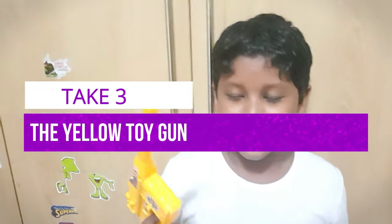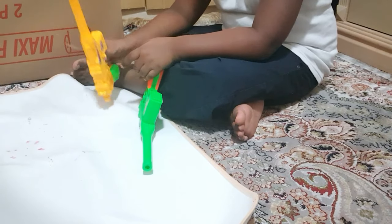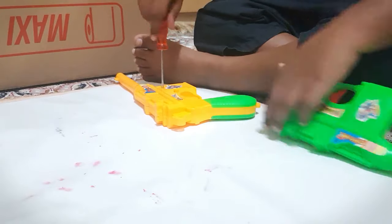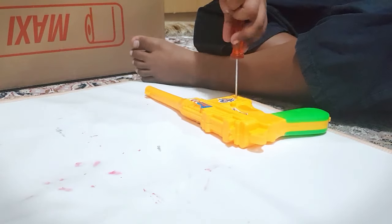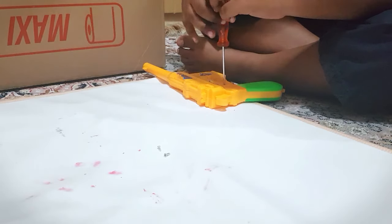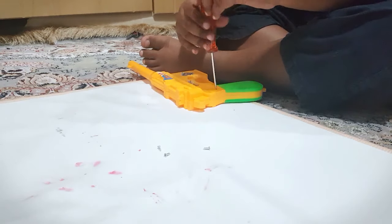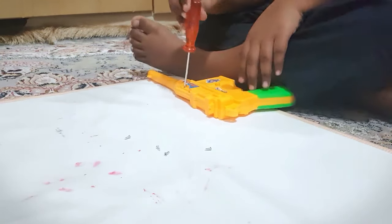Hi guys, today I'm going to disassemble and reassemble this yellow toy gun. Use this plus screwdriver, and make sure your parents are with you. And make sure your parents are so proud of you.